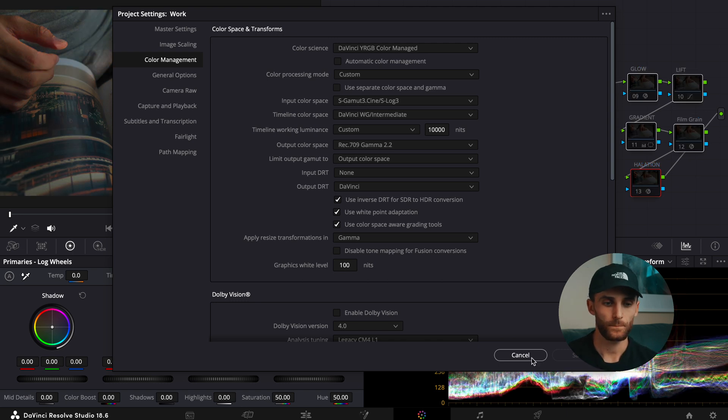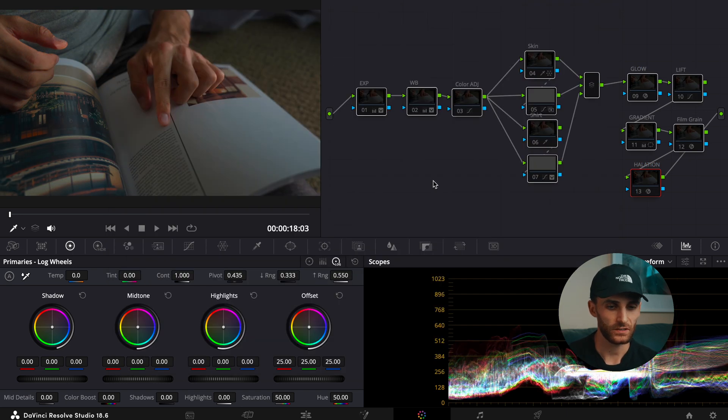Once you hit save, you'll notice that your footage is already being converted from Log to Rec 709 Gamma 2.2 or 2.4. This is a far more manageable color space, and from there we can start making our adjustments.